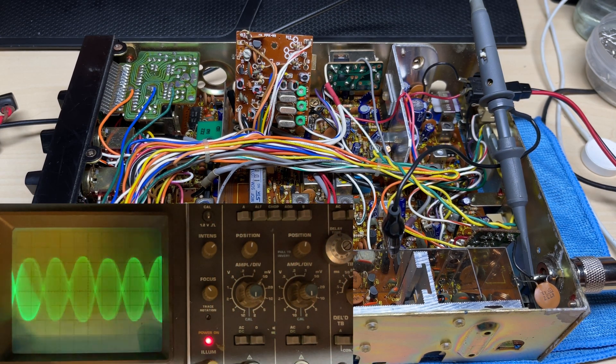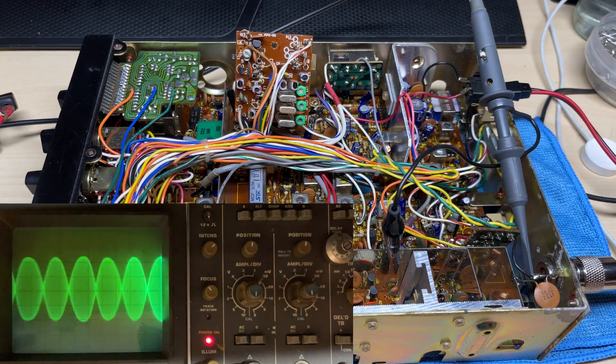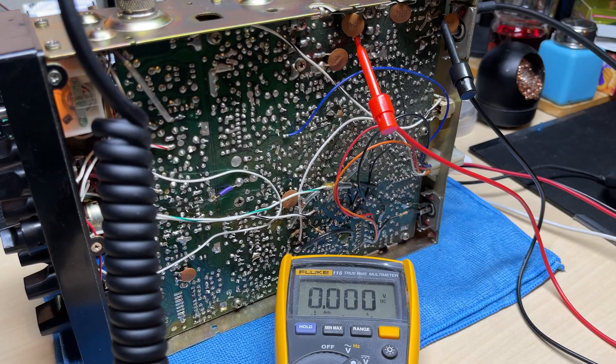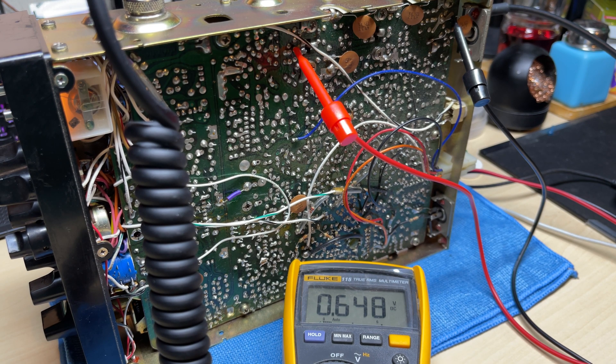Let's check the waveform on the output using the two-tone — it doesn't look too bad at all. So all in all I think we've got a winner with this one. Now let's check the bias on the final output — of course that's low, so we're going to be correcting that. And the bias on the pre-drive is a little bit low as well, so we'll be correcting that too.